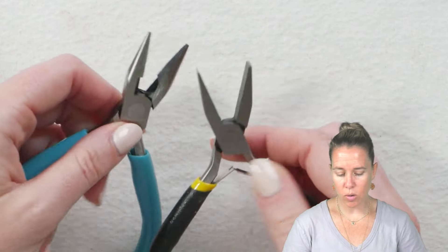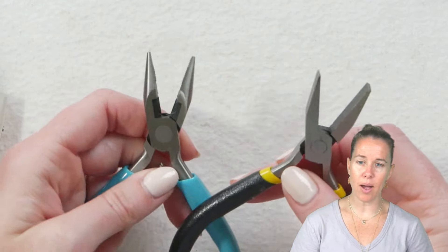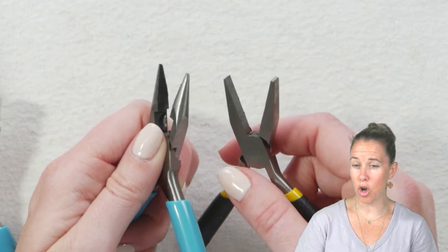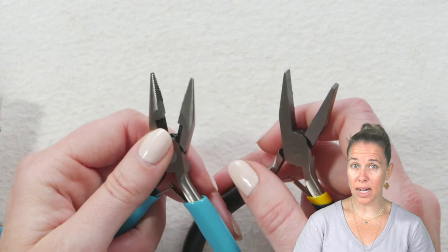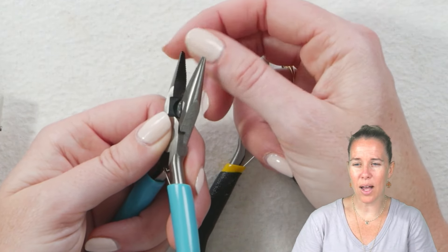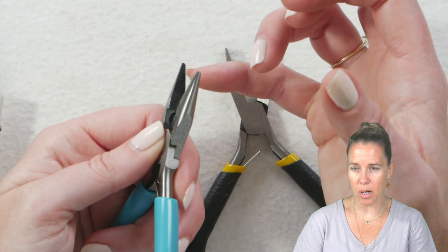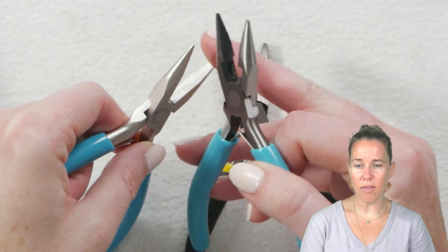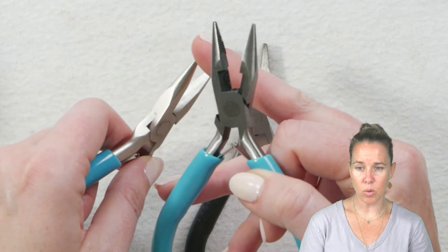To begin, we're going to talk about chain nose and needle nose pliers and what you want to look for. I have here two pliers that just came out of a regular old toolbox. Notice how they have a really sharp, rigid edge in the middle with those lines versus the pliers for jewelry making that are nice and smooth. You can see that rough edge versus that nice smooth edge.